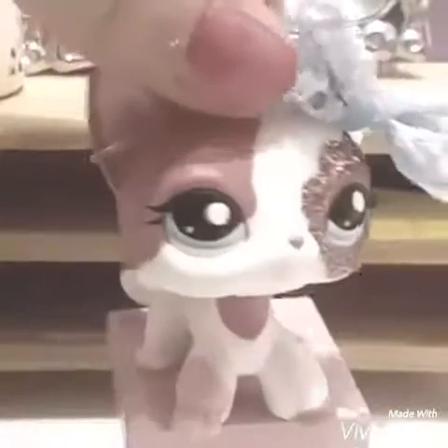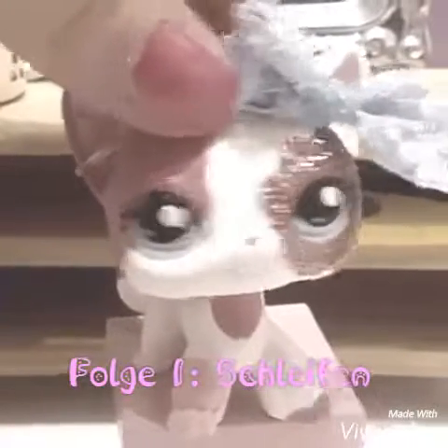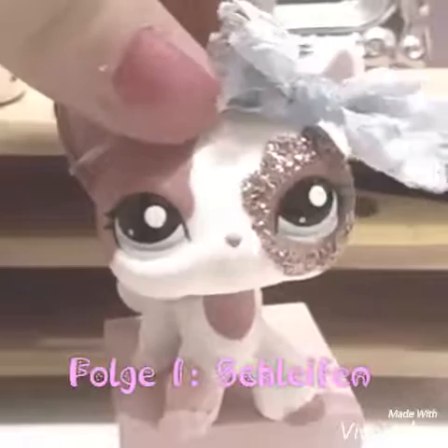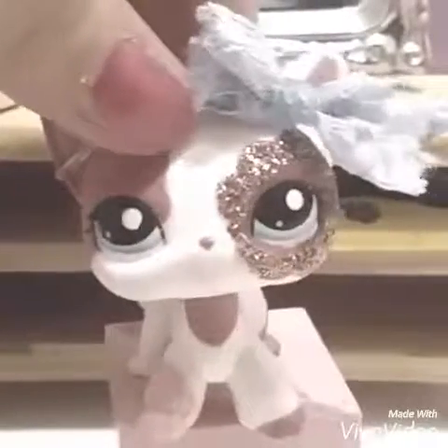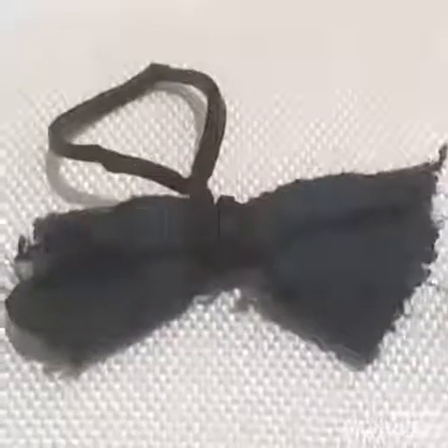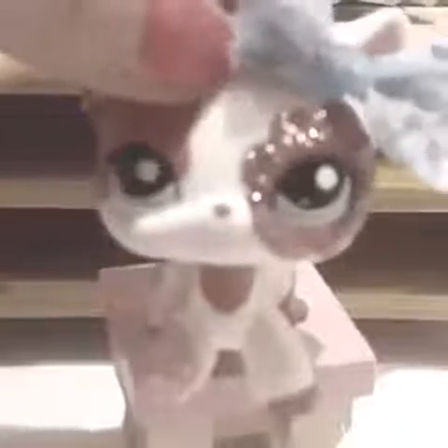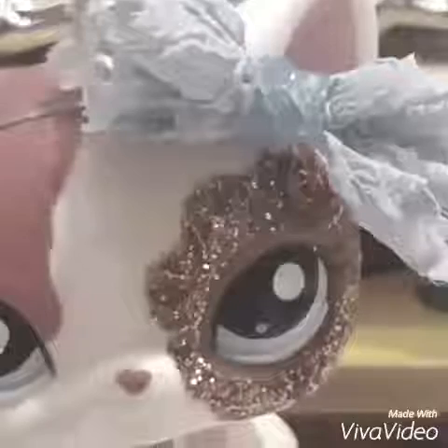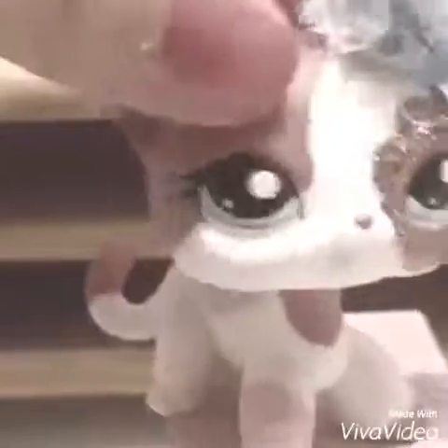Hello und welcome to Do It Yourself mit Amber. Heute zeige ich euch, wie ihr diese zuckersüßen Schleifchen hinzaubert. Ein Beispiel dafür, wie es dann auf euren LPS aussieht, seht ihr hier bei mir. Einfach hinreißend, nicht wahr? Und das braucht ihr dafür.